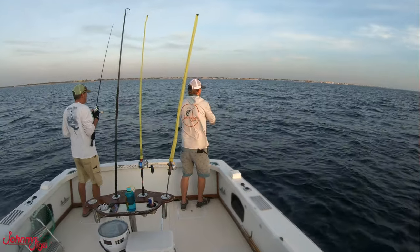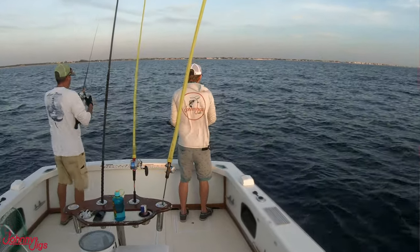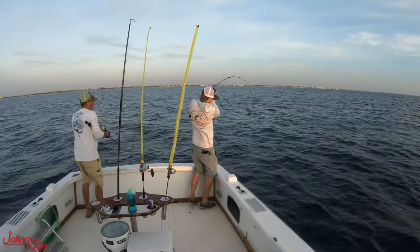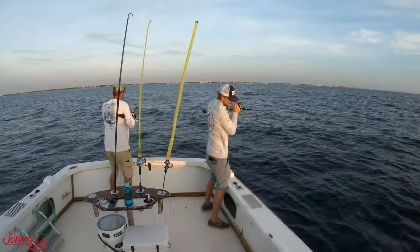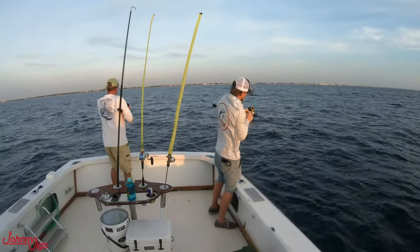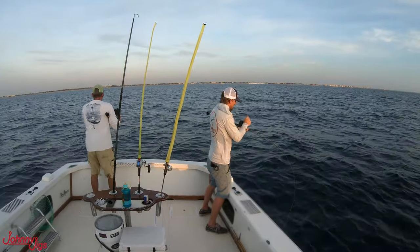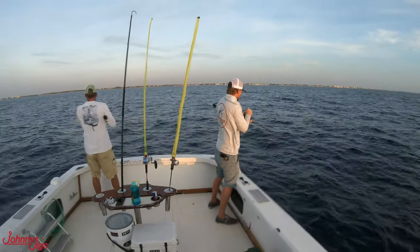Our main goal for the day was to get into some mutton snapper. We started out in about 260 feet of water and I was fishing my flatback silver 190 gram jig, working it with a quarter pitch and a long pull, staying pretty tight to the bottom — and I hooked up. I knew it wasn't a big fish, but it felt like the right species the way it was tugging. The positioning of my jig told me I was on the bottom and this could be a keeper, but it wasn't — at least it was showing that we were in the right spot.